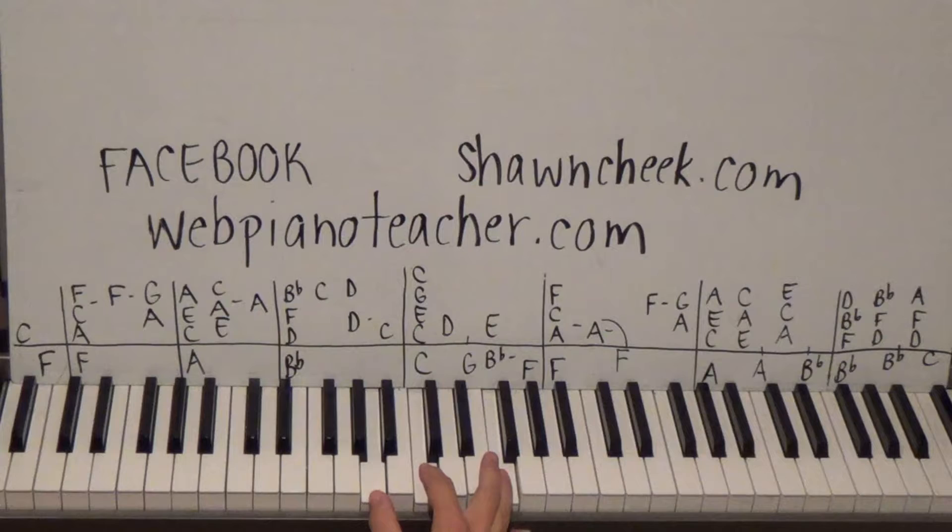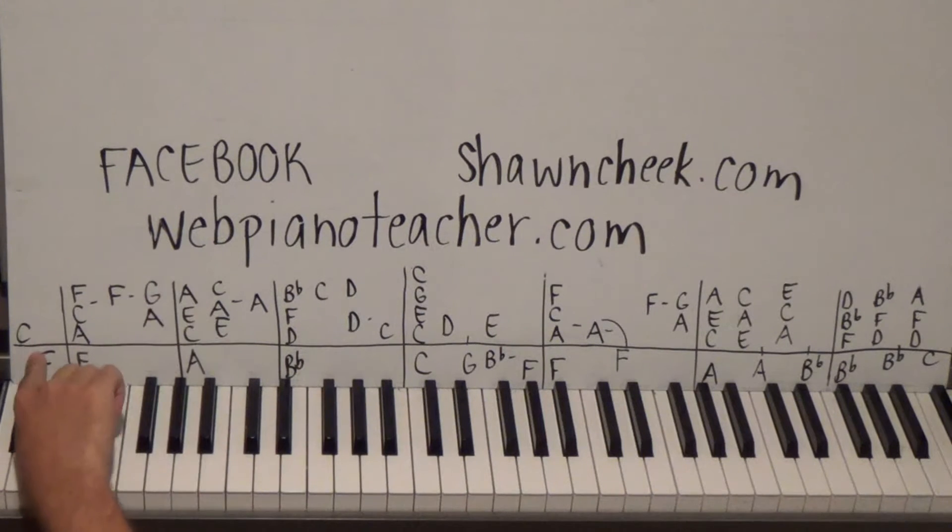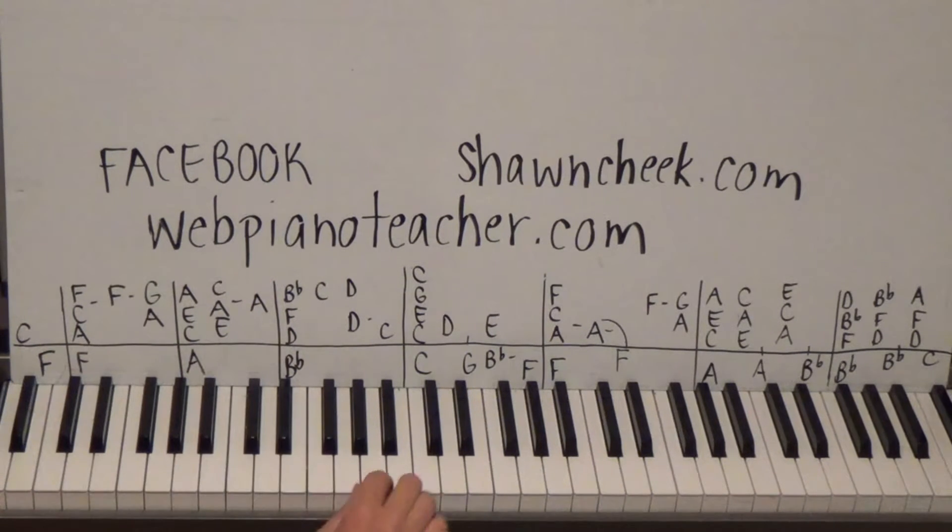All right, let's get started here for this lesson series for webpianoteacher. The right hand starts on a C and we're in the key of F, so we're going to have some F chords - F A C. We're going to have some B-flat chords - B-flat D F - which is our four chord. F is one, B-flat is four, C is our five chord - C E G. Those are the main ones.